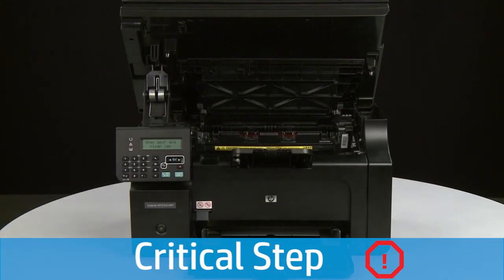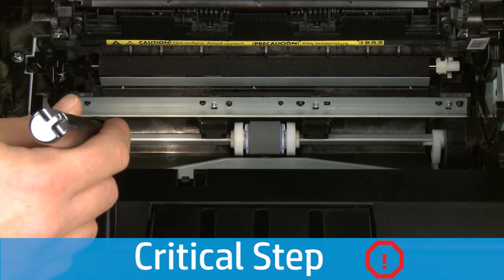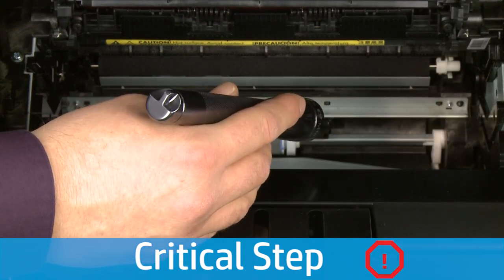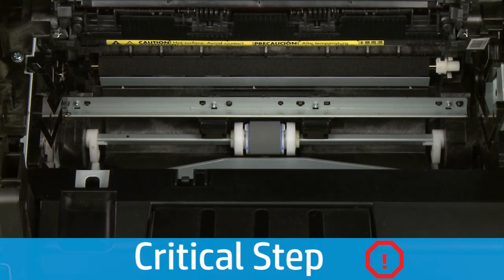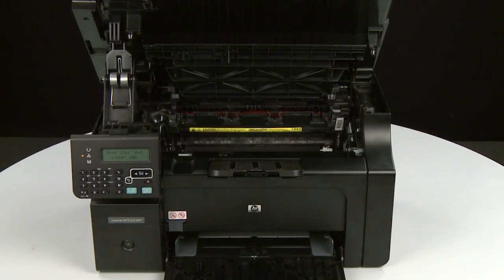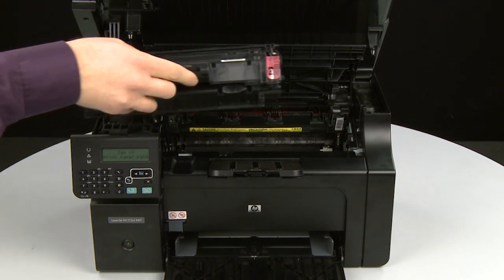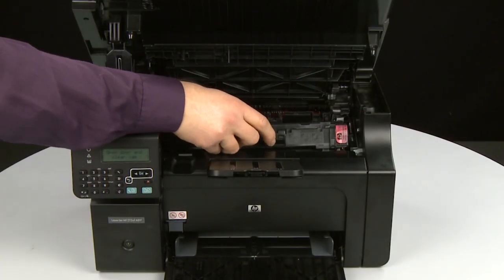Check the rollers and wheels for torn pieces of paper inside the printer. Use a flashlight to thoroughly search inside the input tray to find all small scraps of paper. If any torn pieces of paper remain inside the printer, more paper jams are likely to occur. When all jammed paper has been removed, you can reinstall the print cartridge. Grasp the print cartridge by the center handle and insert it back into the printer. Make sure that the tabs on the cartridge align with the slots in the printer, then insert the cartridge until it stops.